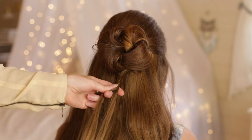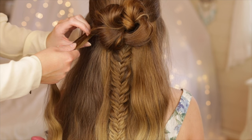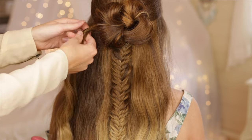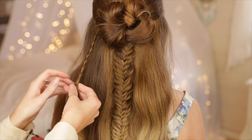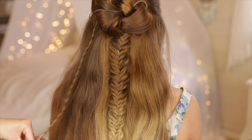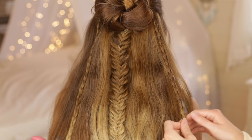Braid all the way to the end and secure the braid with a small elastic. Pick up a small section of hair to the left of the fishtail braid, split it into three sections and braid a regular braid all the way down and secure with an elastic. Braid yet another small three-strand braid on the other side of the fishtail braid and the first hairstyle is complete.